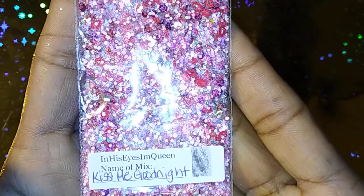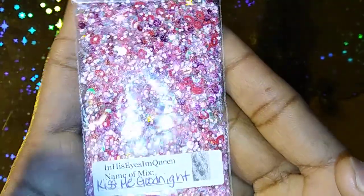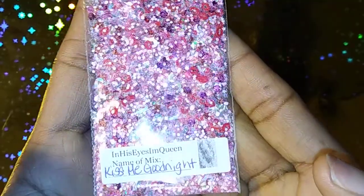So this first one is called Kiss Me Goodnight. You guys have seen this one because I did a video on it. This is Kiss Me Goodnight. I will show you guys the swatches after I show you all of the mixes.